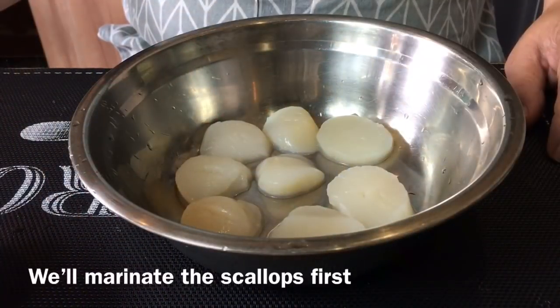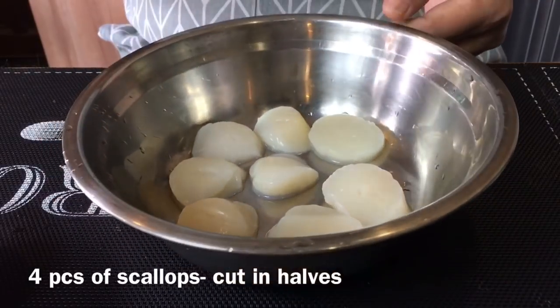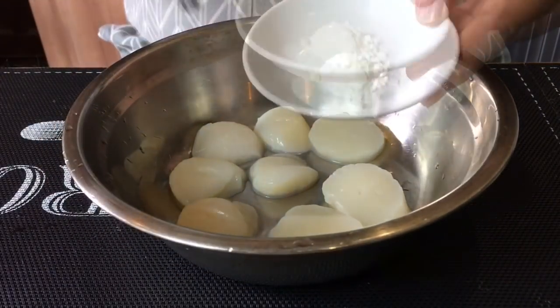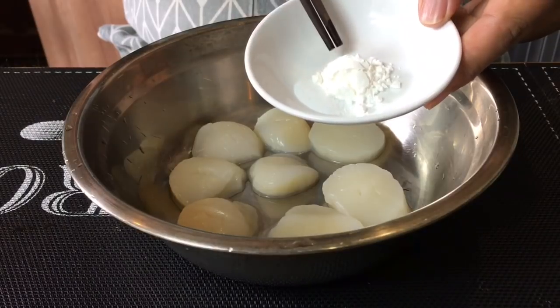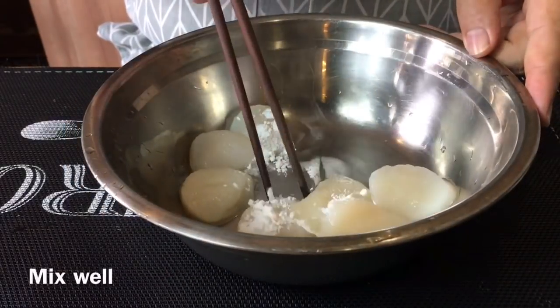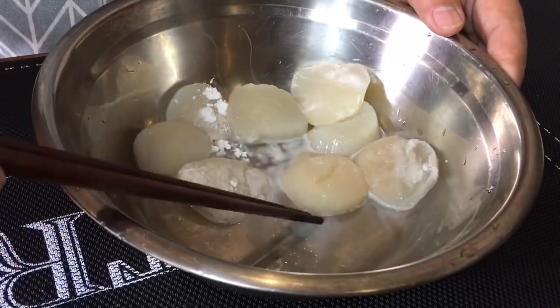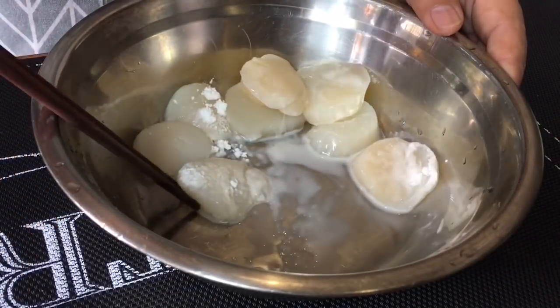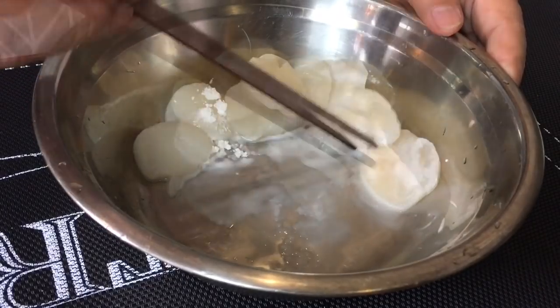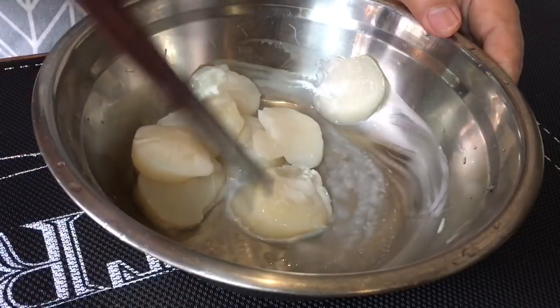First you'll need to season the scallops. I have 4 pieces of scallop which I have halved. I'm going to season them with a quarter of a teaspoon of salt and 1 teaspoon of corn flour. Carefully mix them up well. Try not to break up the scallops because we want them to be as whole a piece as possible. Once you've done this, put this aside.